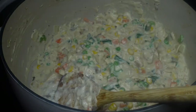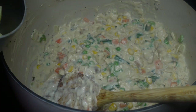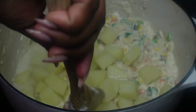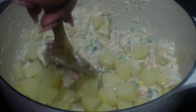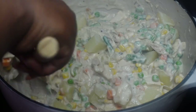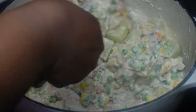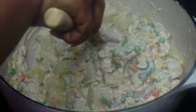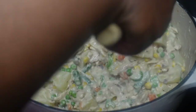Now you see me rolling out one of those croissant sheets. After draining my potatoes, I'm going to add them to that mixture and stir it all together. You can dice your potatoes as small as you want — I probably should have diced mine a little smaller, but it'll feel good either way.